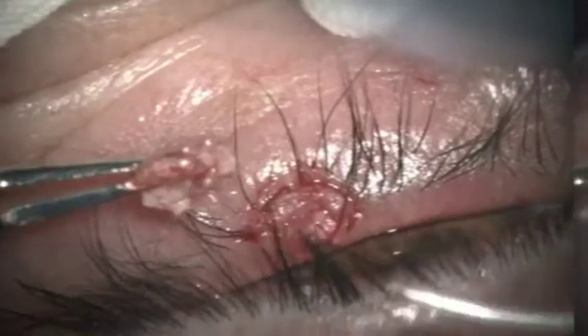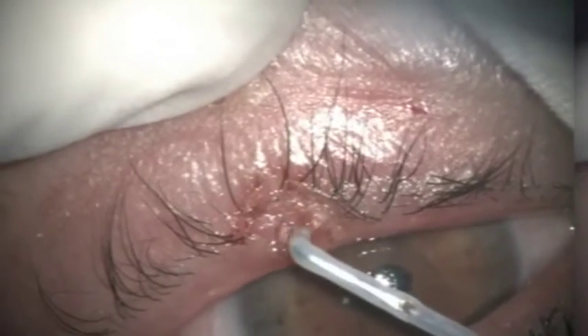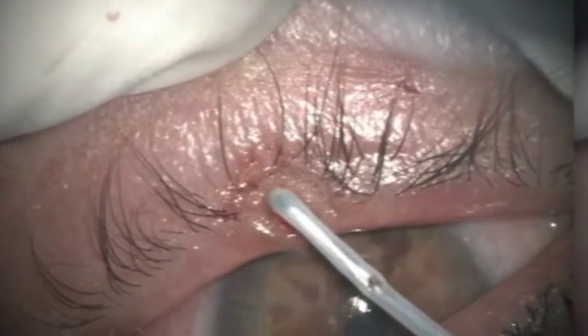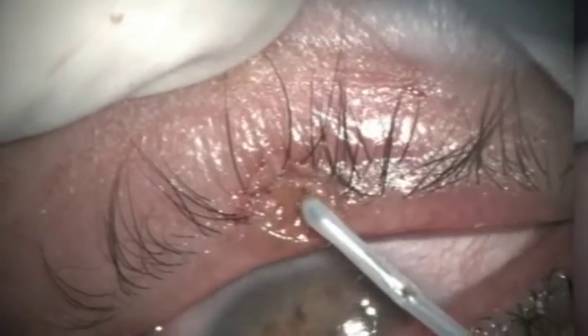The wide base has been cut. You can see a part of the nodule is still there, which I destroy with a 500 micron Fugo blade tip. That is the maximum fineness that I can achieve with the Fugo blade.